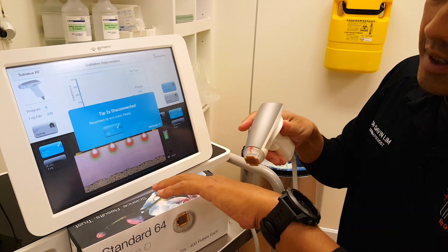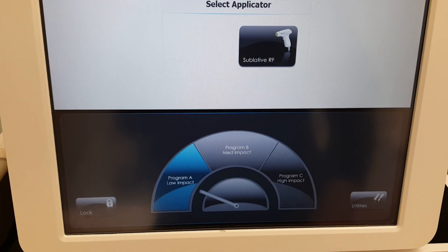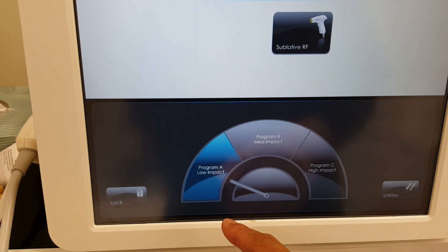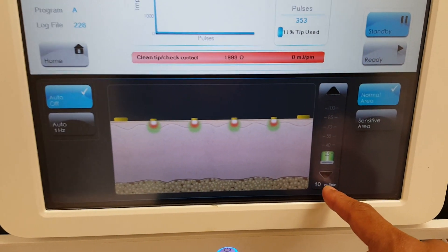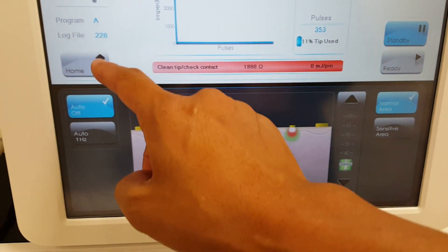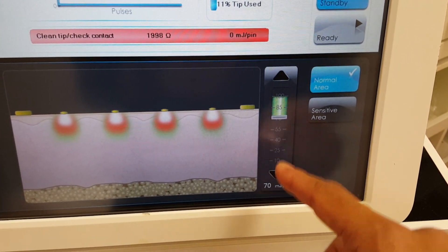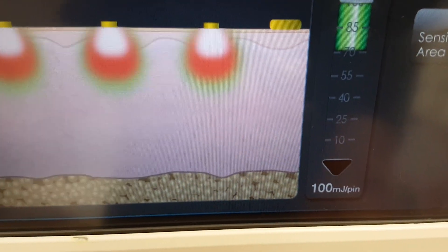Each time you contact that, that's 64 pins that you actually contact through — it's called sublative. You can see the different treatment levels. In Australia we have treatment levels A, B, and C, and they all account for different power settings. Treatment level A defaults at only 10 millijoules per pin, but we can increase that up to 20 millijoules. At the maximum, treatment level C, it defaults to 70 millijoules per pin, but in Australia we can override that and go all the way up to 100 millijoules per pin — super high intensity.